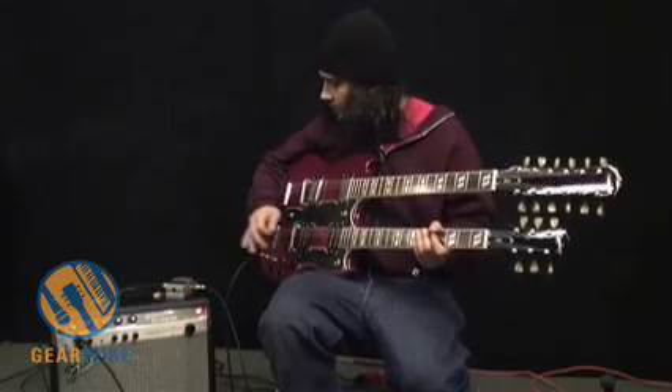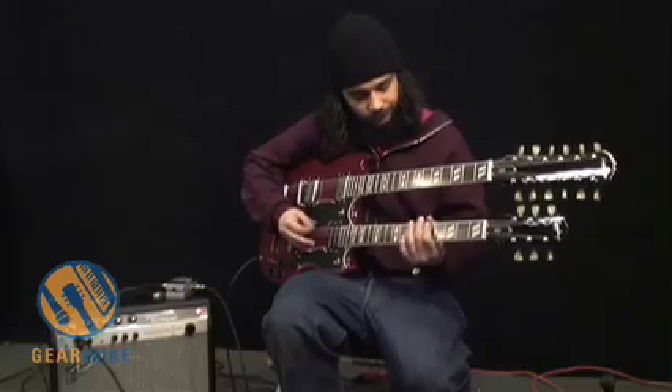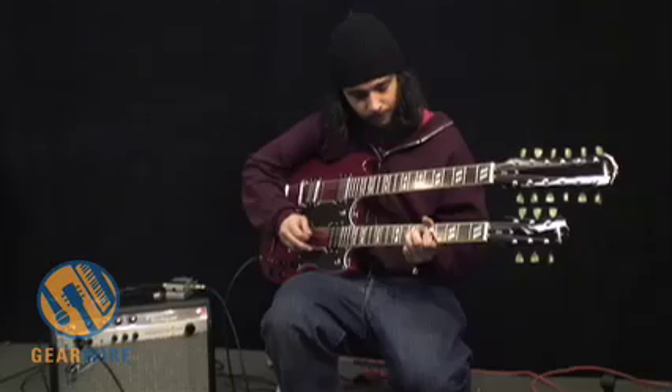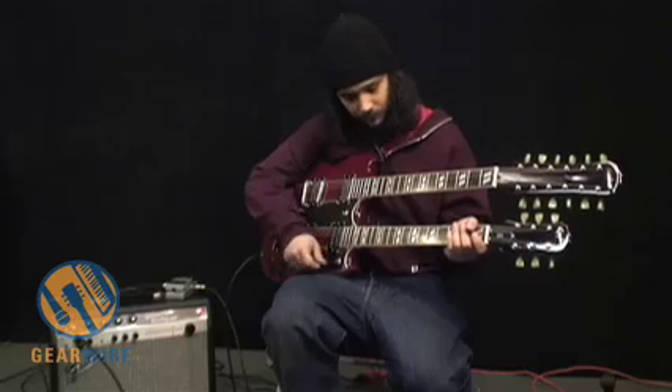Let's listen to the sound of the amplifier without any fuzz applied — so the pedal's disengaged. That's the neck pickup there, let's move to the bridge.